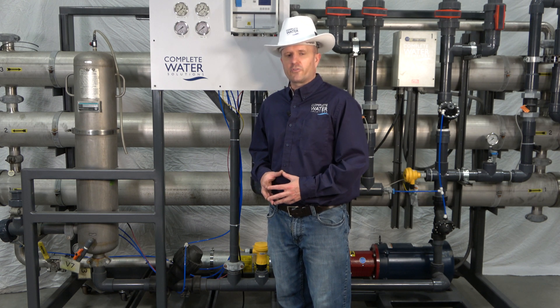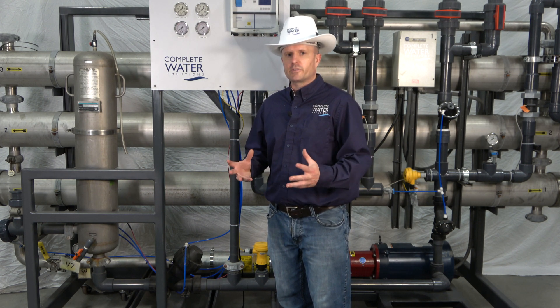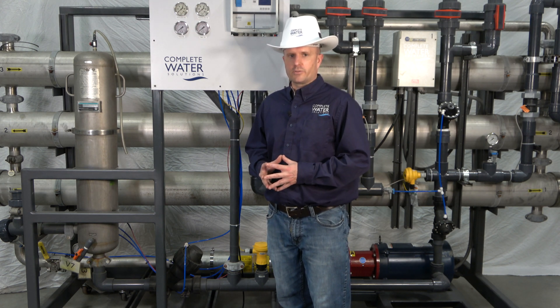Hi, Nathan with Complete Water Solutions. Next in our RO troubleshooting series, we're going to talk about when your RO system is off and yet you still have flow through the RO system.